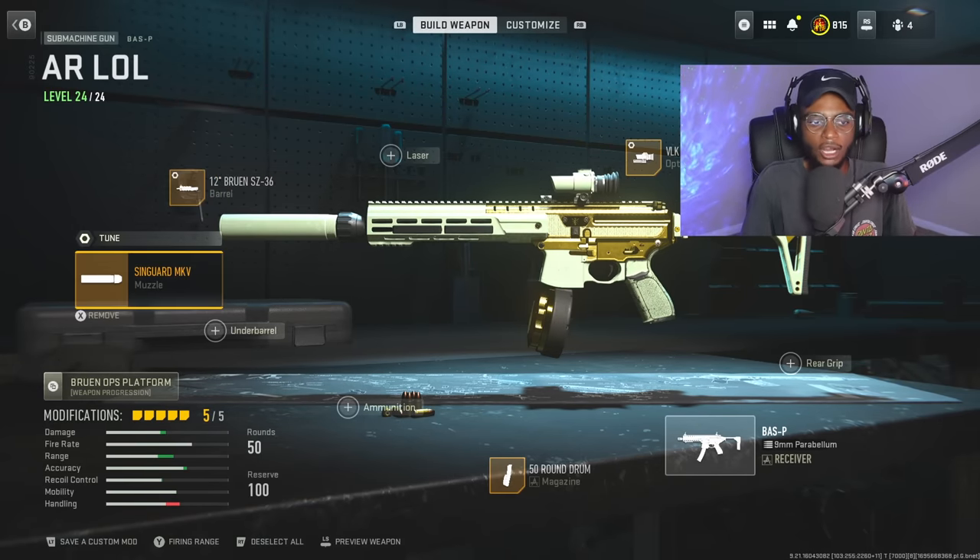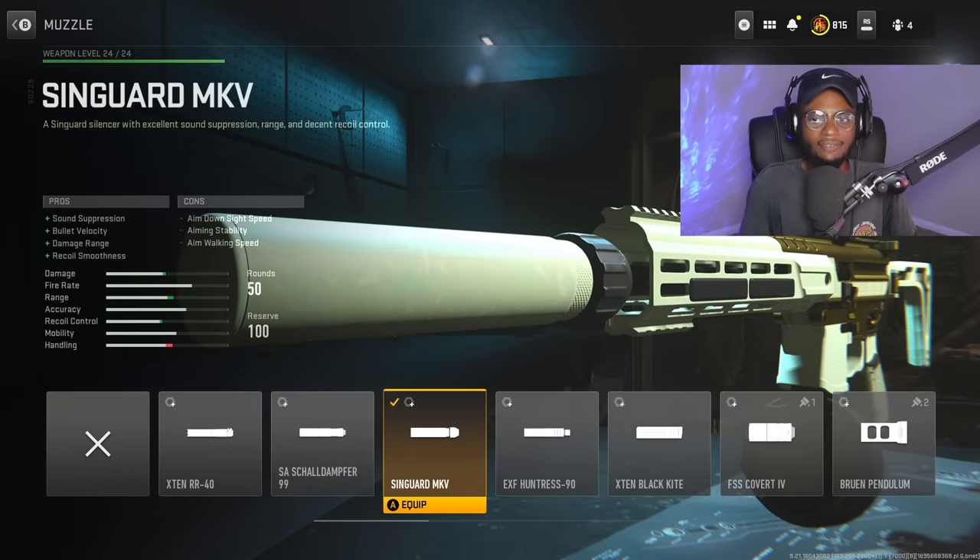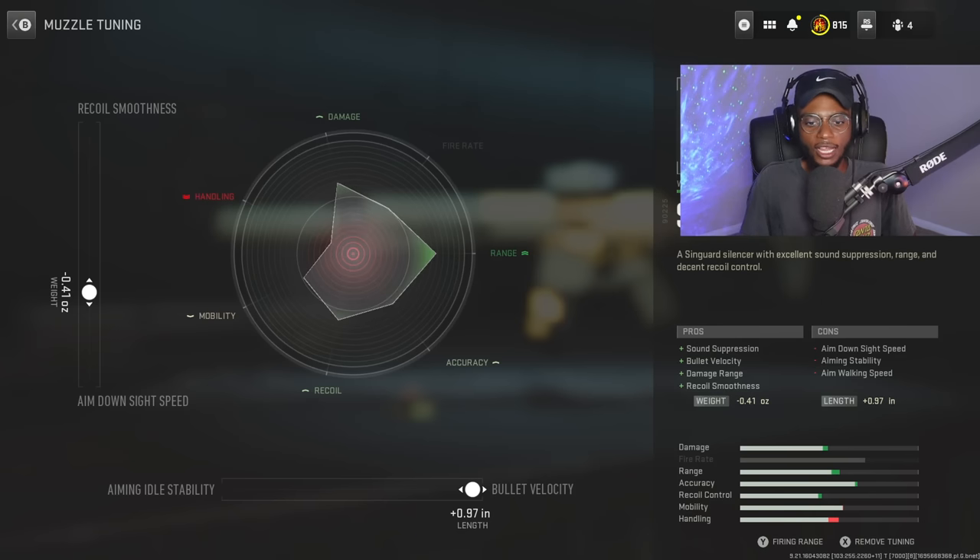For the muzzle, we're going to rock the Sengard MK5 — overall a great choice. We can stay stealthy, get behind their spawn, build some streaks, and hopefully get that nuke. For the tuning, we're increasing bullet velocity at plus 0.97, and aim down sight speed at negative 0.41, taking advantage of both close range and longer ranges.